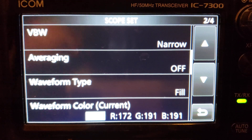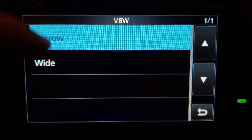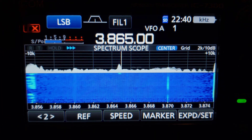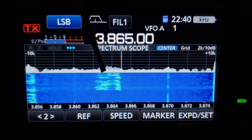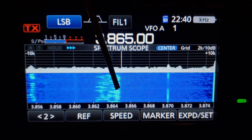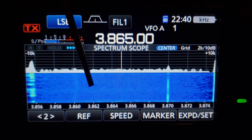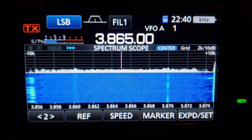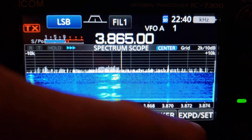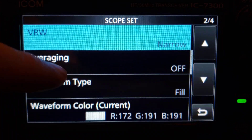Video bandwidth controls averaging on the waterfall. You have narrow and wide. Set to wide, it averages everything out in both the waterfall and spectrum, showing things in a smoother fashion. I prefer to see detail, so I set it to narrow — you see a lot more detail in both the spectrum and the waterfall.